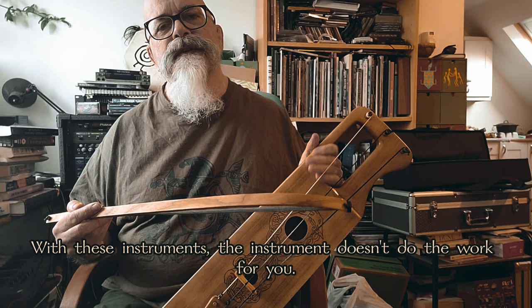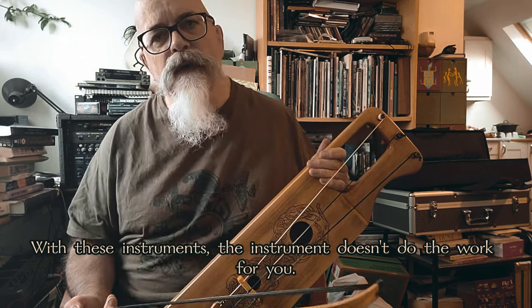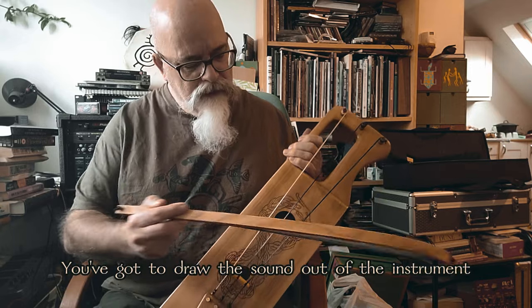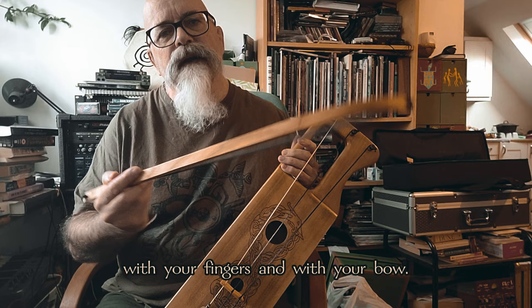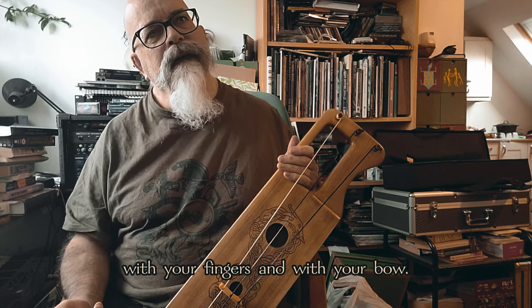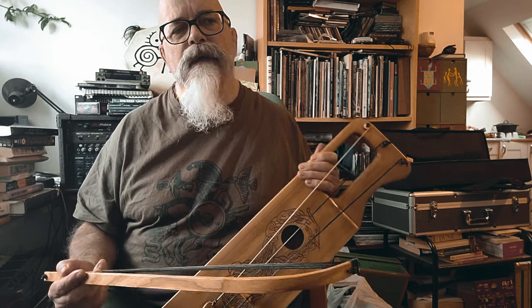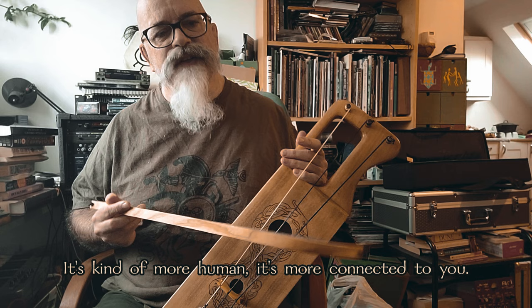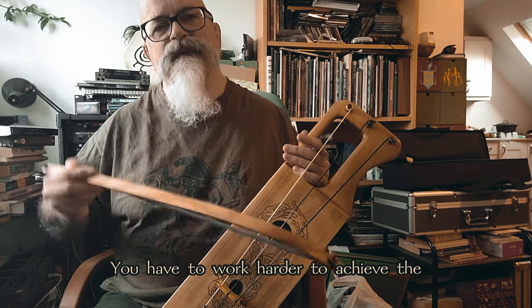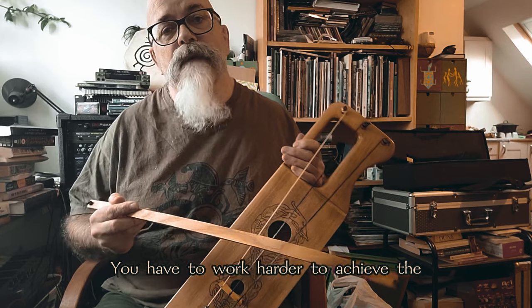With these instruments, the instrument doesn't do the work for you. You've got to draw the sound out of the instrument with your fingers and with your bow. There's a different kind of dynamic going on — it's kind of more human, more connected to you.